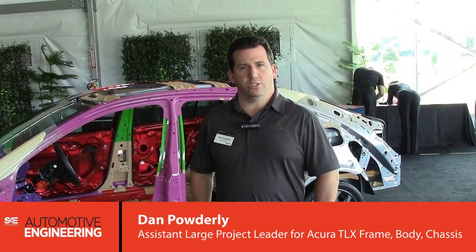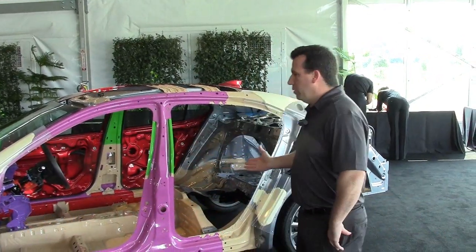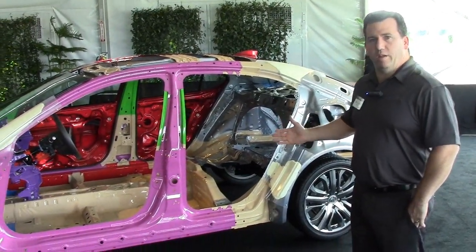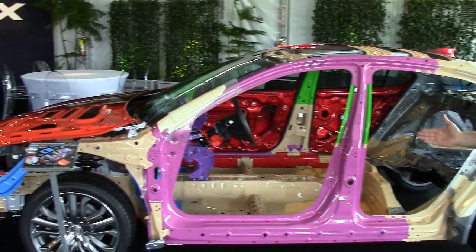My name is Dan Powderly. I am the assistant large project leader in charge of frame body chassis design. Today I'm going to talk to you a little bit about our cut white body that we have here for the 2015 model year Acura TLX.